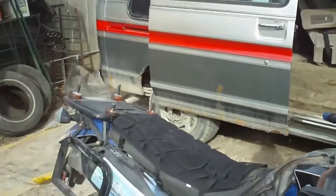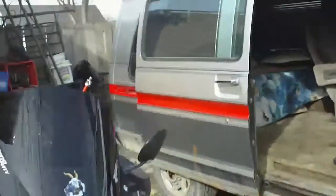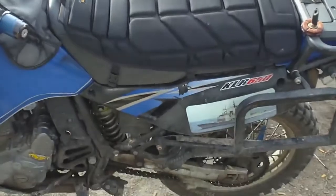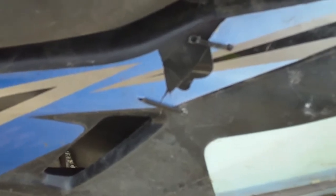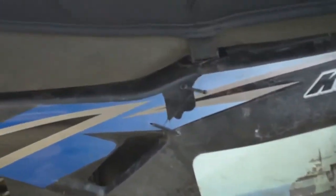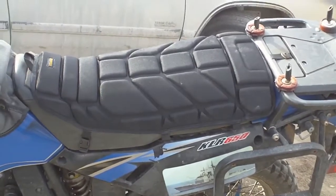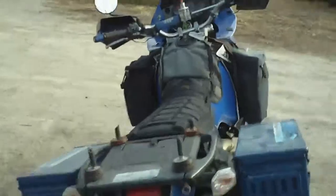KLRs rule. Seat cover's on. The side cover's on. The only thing you can see on there is the zip strips and missing part of the decal. However, that'll be covered. Here we go. The boxes are back on.